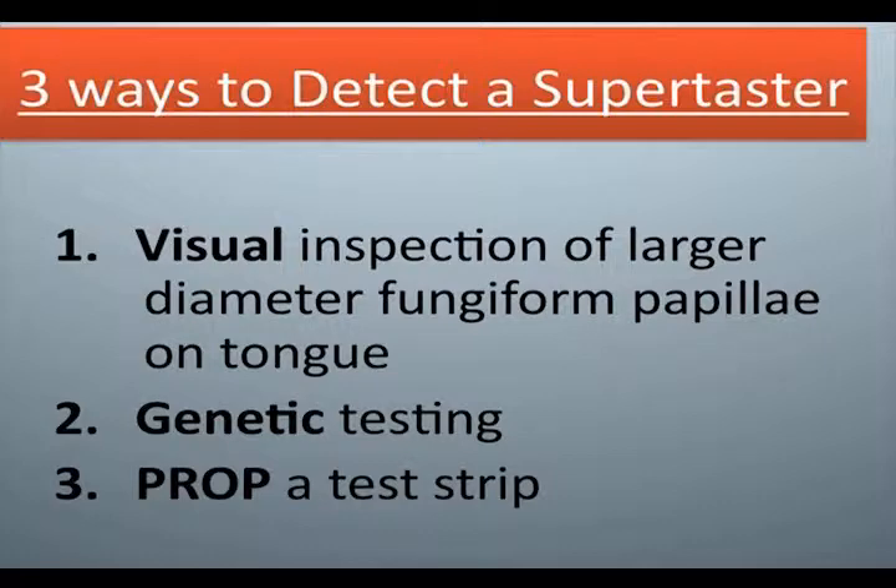Three ways to detect a supertaster: 1. Visual inspection of larger diameter fungiform papilla on tongue. 2. Genetic testing. 3. Prop, a test strip.